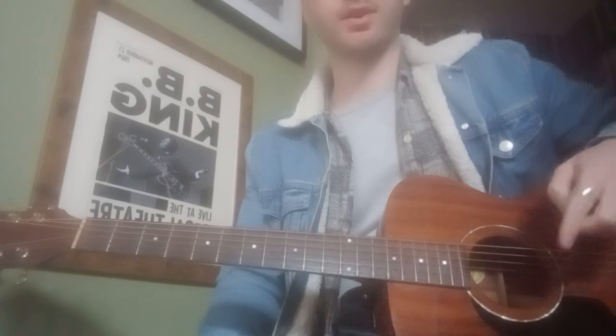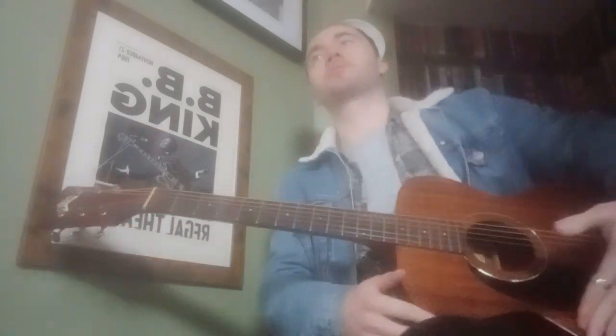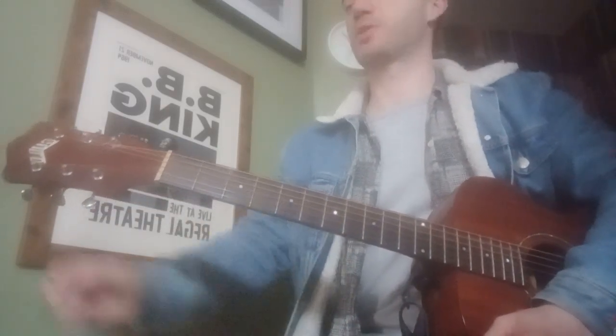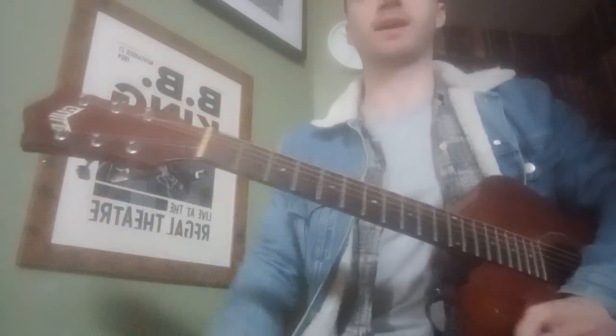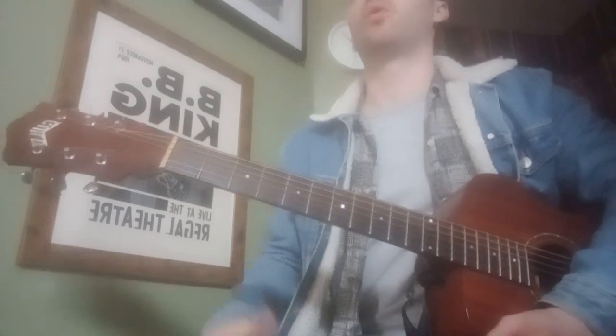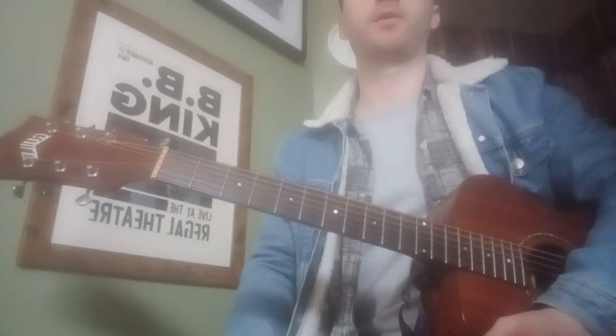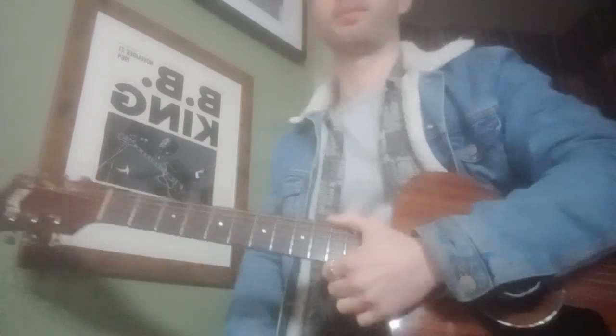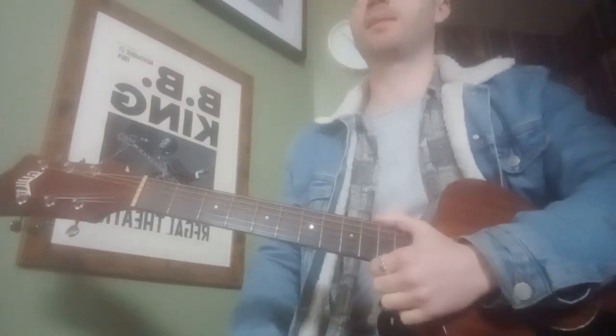If you tune your guitar to those notes using either a guitar tuner — these little clip-on devices you can add to the top of your guitar — or using an app on your phone, then you should be in tune. You tune up using the tuning pegs at the top.